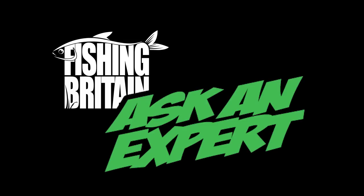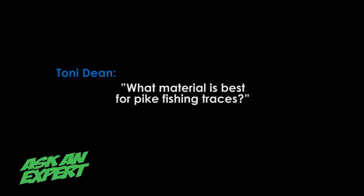Another great question sent in to our experts comes from Tony Dean. She asks, what type of material is best for pike fishing traces? Tony, here's your expert.